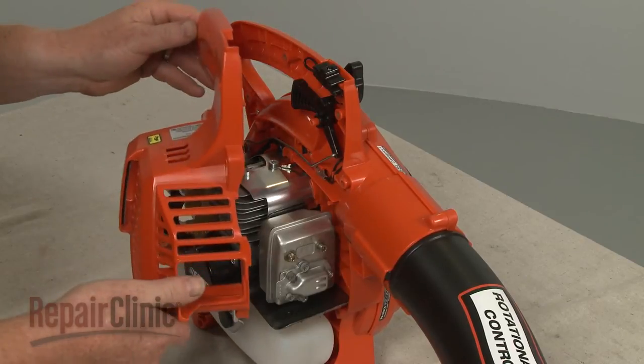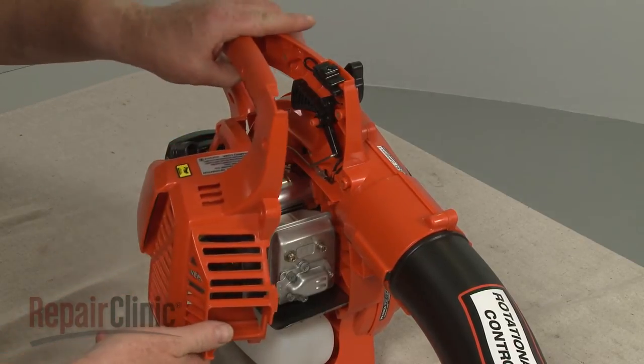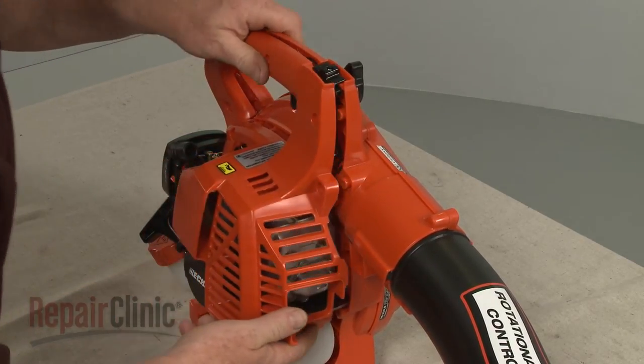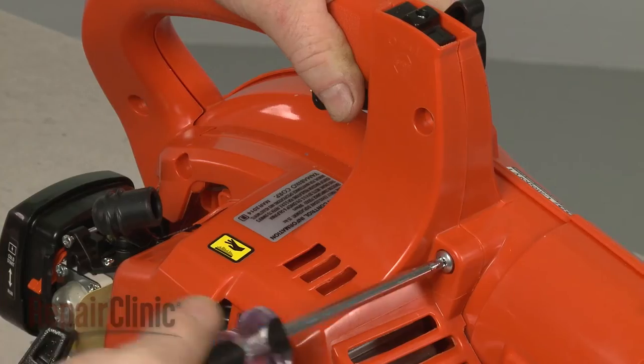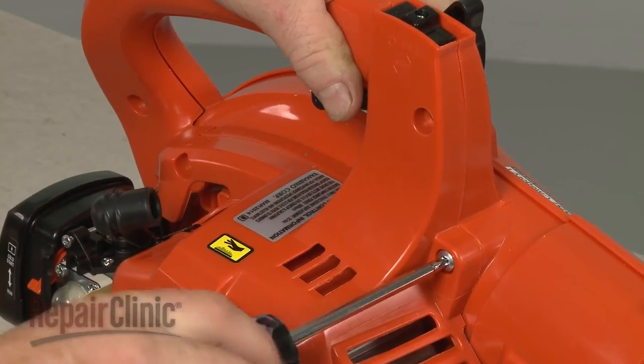Realign the engine cover and replace the mounting screws to secure the cover.